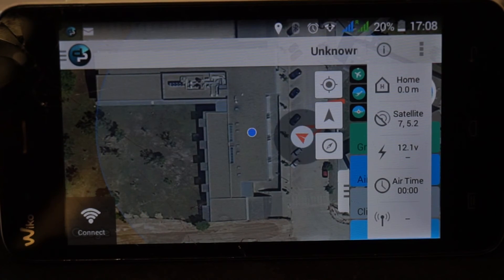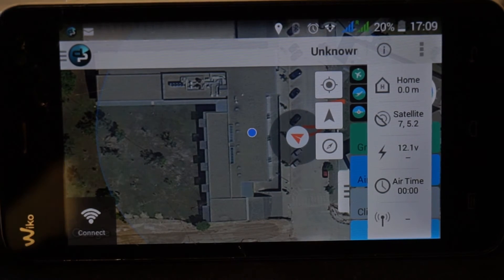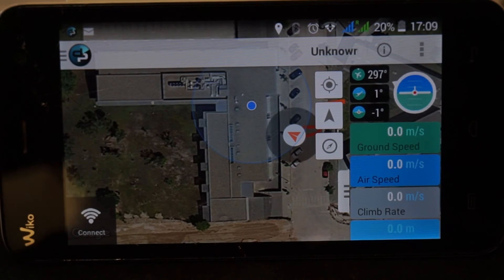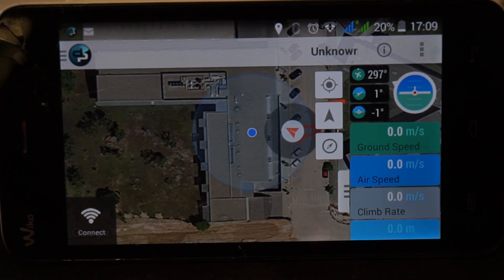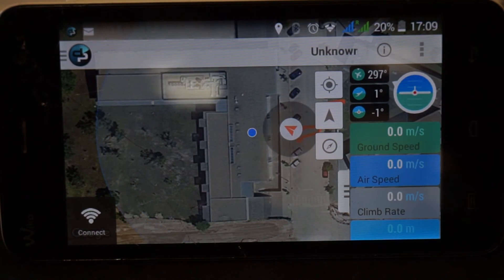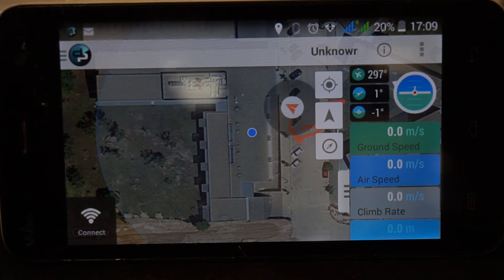Airtime right now is not implemented yet, and RSSI also not yet, even though this is something that when we release the final version it will be there. We also have available the heading and the attitude, so you can see — not with a huge refresh rate, but with an acceptable refresh rate. I'm going now to change the orientation of the quad and you will be able to see the values changing.